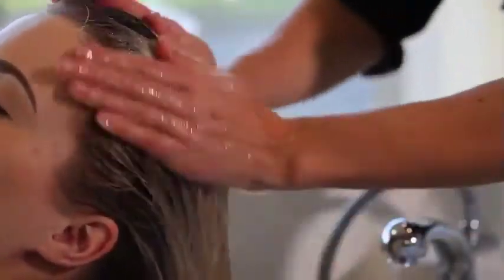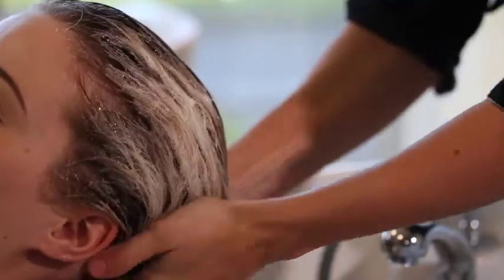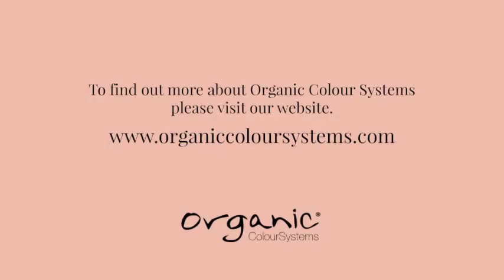We also use this as part of our system to raise the pH of the hair and start opening the cuticles. To find out more, get in touch.